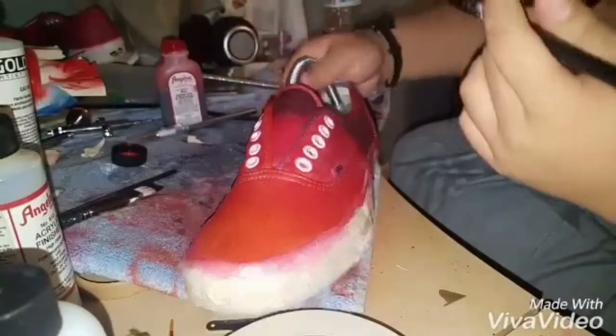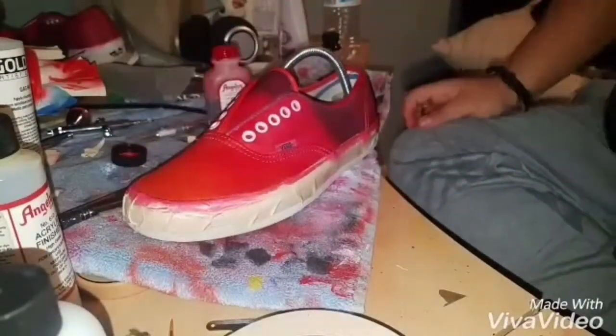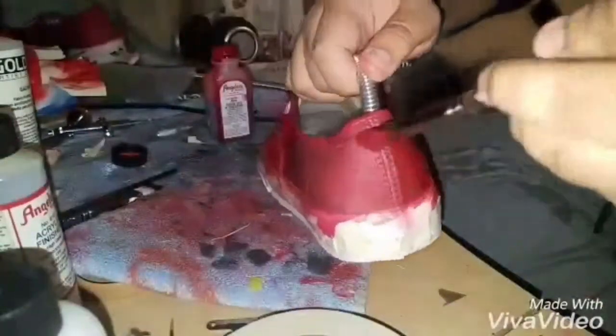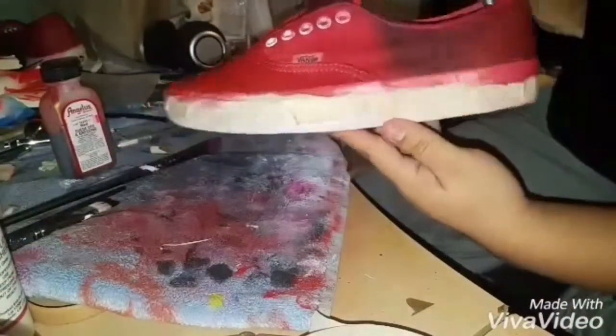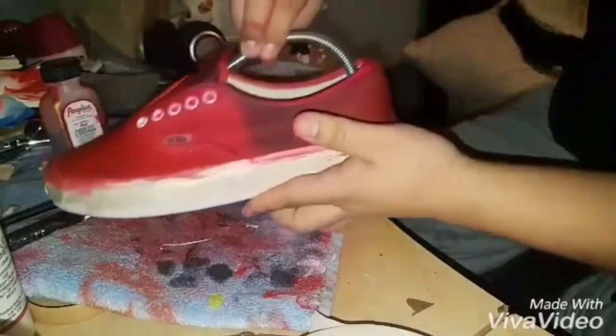I'm going to put the second coat on now. I'm going to let this dry and see how it looks, and I'll see if I have to put one more coat on it.